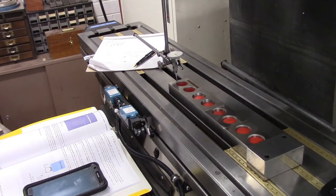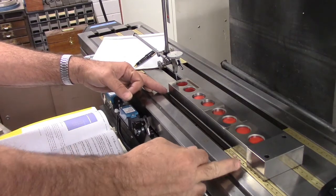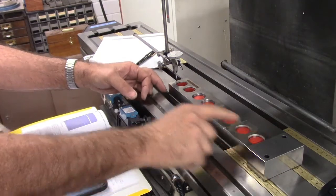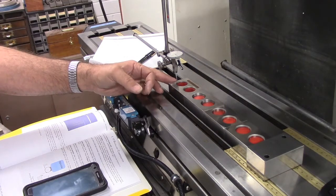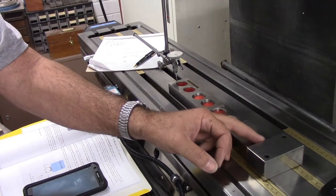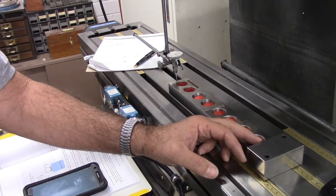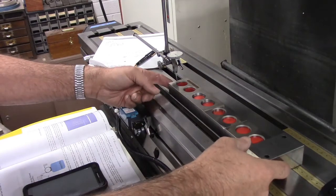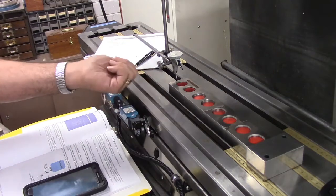Here's our setup: here's our 12-inch standard, and we have a block on the very end where we can touch off. We're going to start here, zero our dial test indicator, then move across and touch that block, jogging in very slowly and incrementally until we zero in on it. That's the first step.